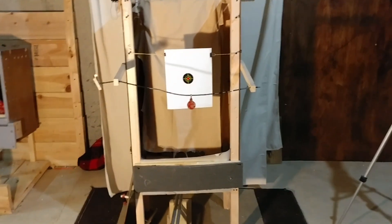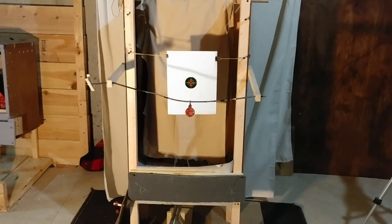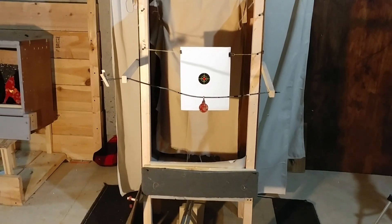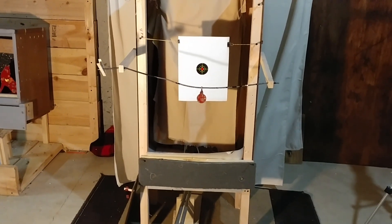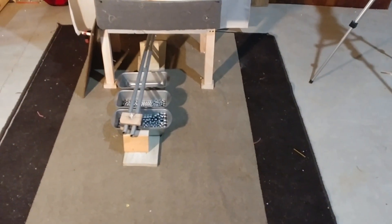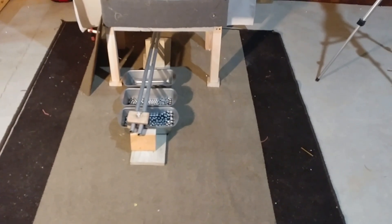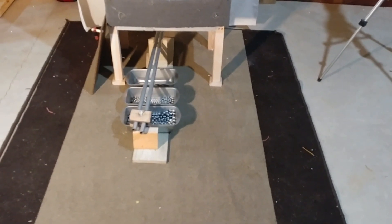I got the inspiration to do this from two different videos I saw on YouTube. The catch box was from a YouTube user named Stan Crafted, and the ammo sorter was made by a guy named Pocket83, which is really more of a marble sorter but it works the same way for the slingshot ammo.